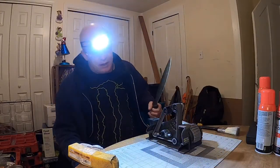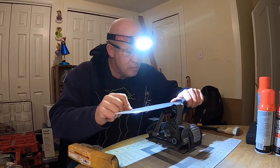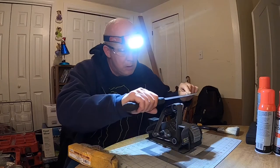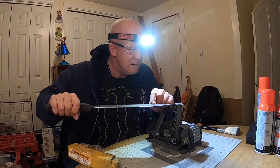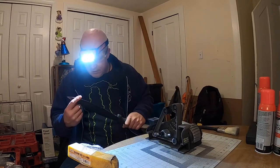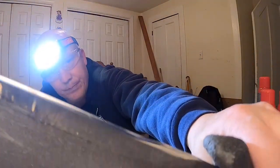Alright, I got the 12,000 grit on — just a little polish up right there. That's it. Got it. Love it.